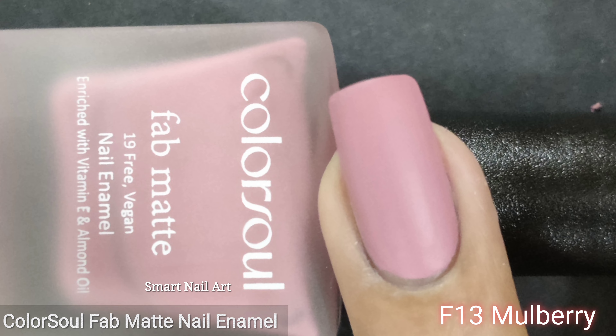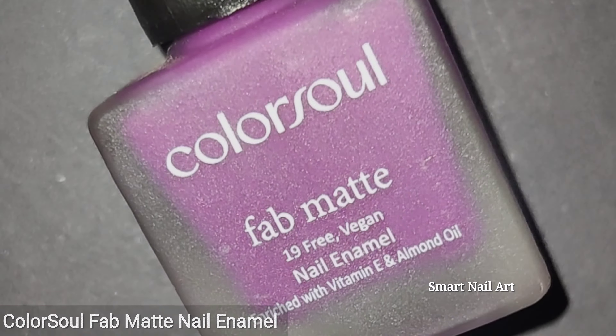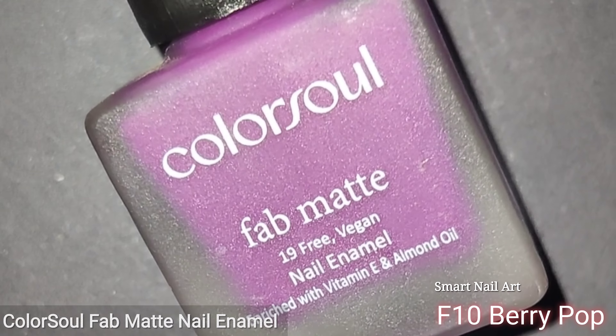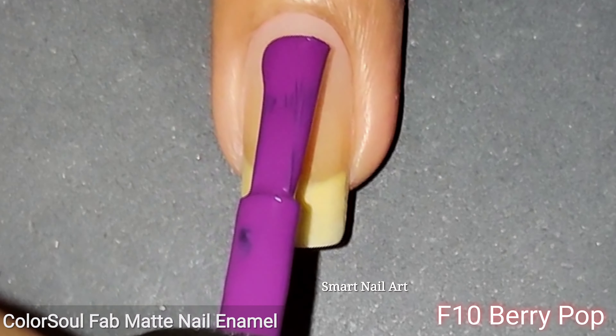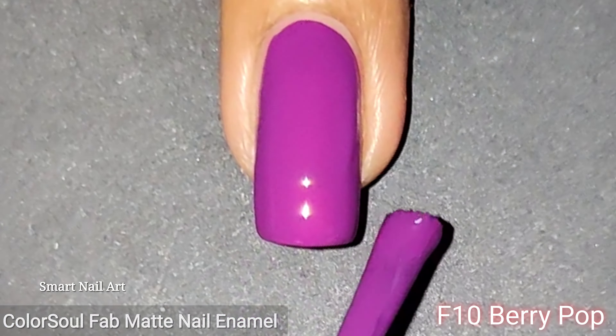The next one is F13 Mulberry. It's a muted pink shade with a slight purple undertone. This is also a nude shade, so it's perfect for daily wear. I applied two coats for perfect opacity, and I think this would be loved by most of you.